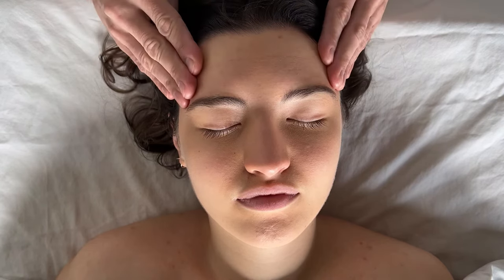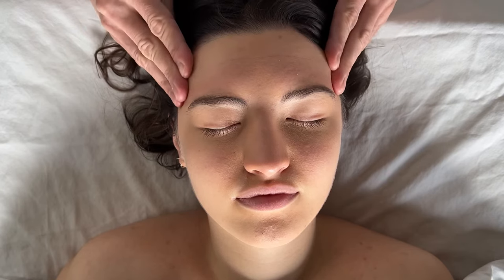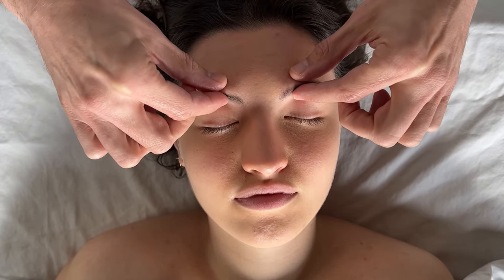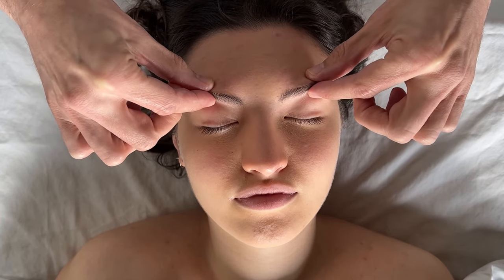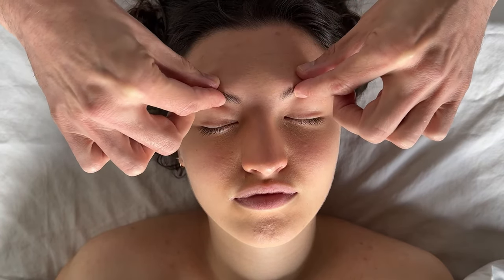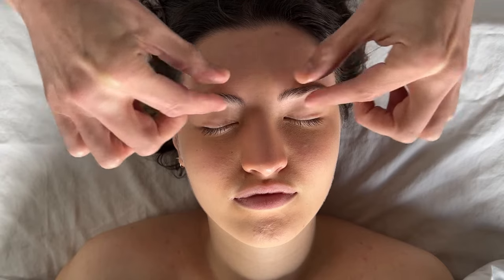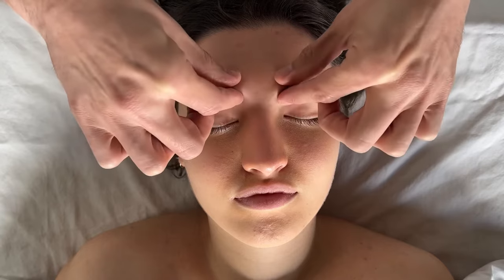Continue with a couple of rubbing motions across the forehead, then go into the brows and do a little bit of pinching along the brows, which is really nice and relaxing. Then massage by moving across the brows with your fingertips — you can do this five times. This is going to be really nice for anyone who has eye strain from looking at screens too much.